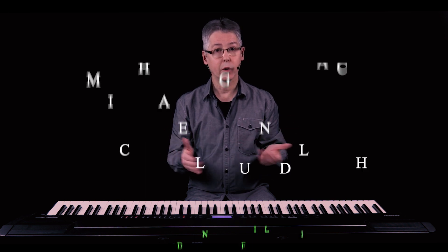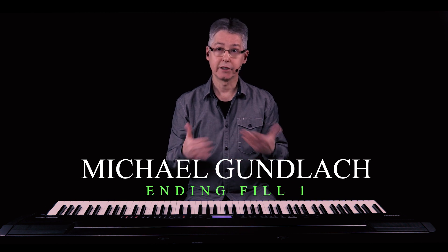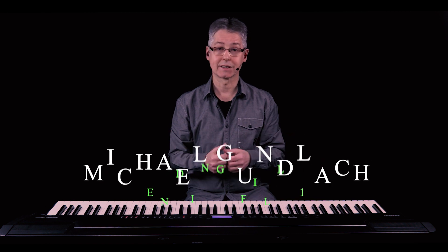Hey guys! At the beginning of the video I played a small ballad improvisation which I closed with an ending fill. This new little video series is exactly about this — ending fills. An ending fill means that you play a final fill at the end of a song. In case it's a fast fill, you can also call it an ending run.